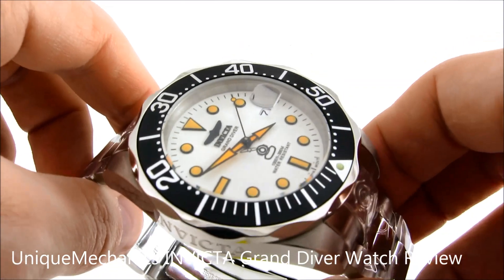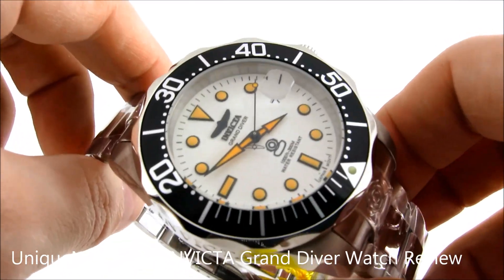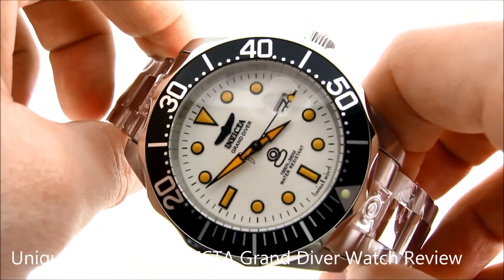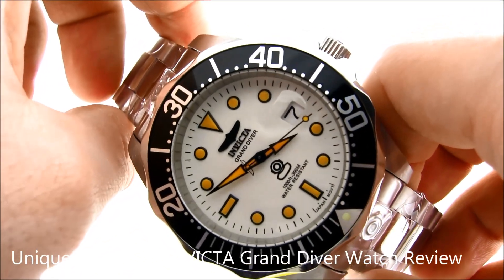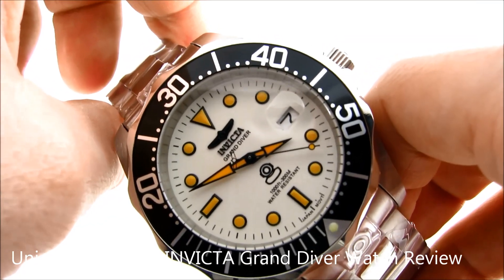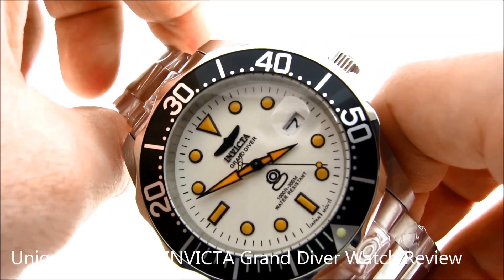We're back with the automatic Pro Diver. As you can see, these are the orange hour markers and hands I was referring to. We have the hour hand, the minute hand of course, and the sweeping seconds hand — and the seconds hand actually has a little bit of lume orange on it.